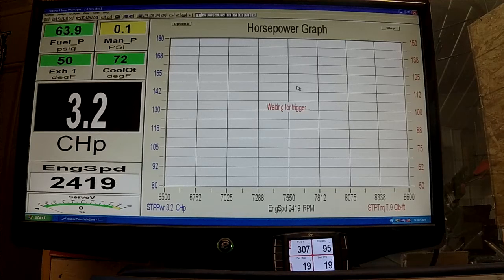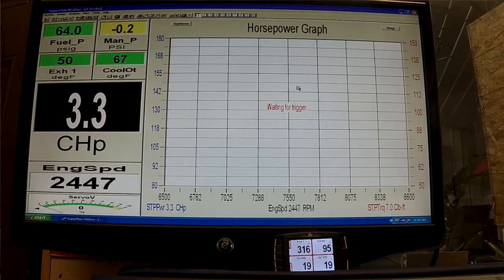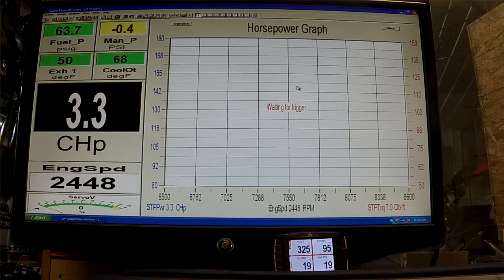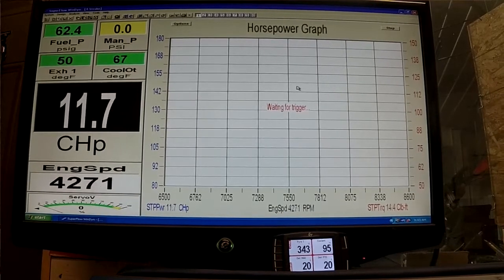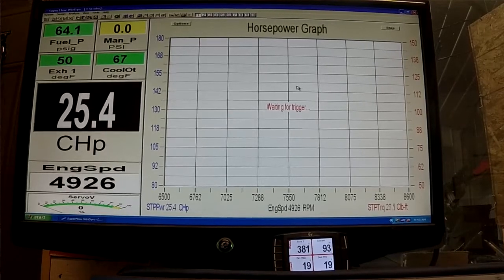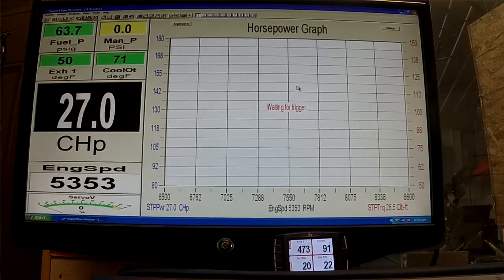You can see what our water temps are doing during the run — you'll see it will climb up and it's kind of leveling off at 95, which it kind of does. And this is still the stock head with the stock thermostat.